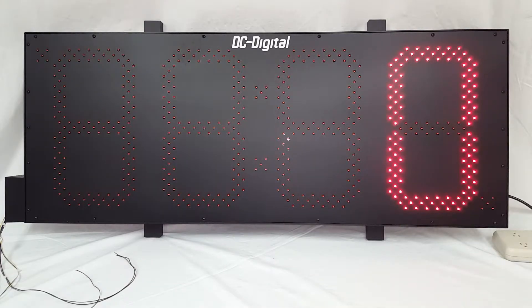Hello, this is Jim with DC Digital and today I'm demonstrating a DC-150C-Term-N. This is a 15-inch red LED digital indoor production counter and it comes with three inputs.